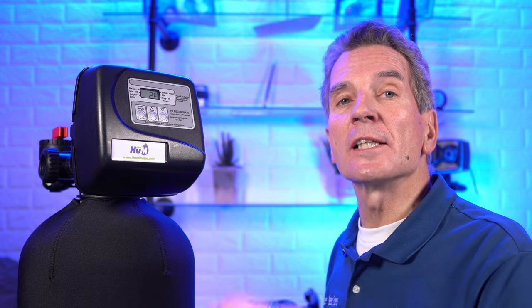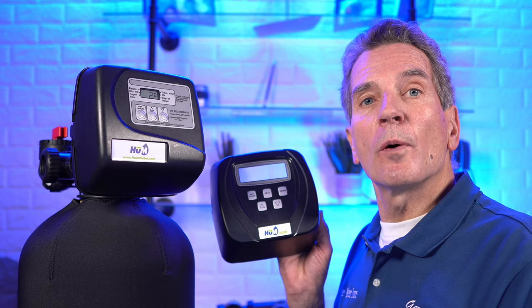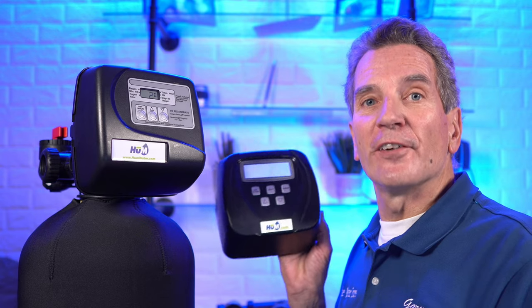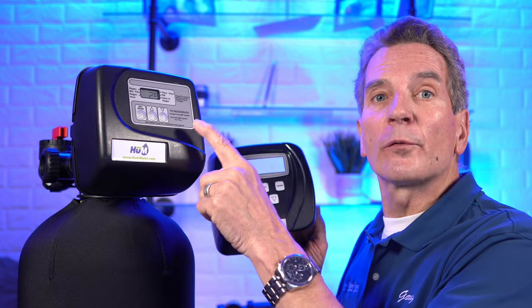Hi, I'm Gary the Water Guy and I simplify water filtration to help you conquer crappy water for your family. This video is for you if you're a do-it-yourselfer, a plumber, or a water filtration specialist that wants to convert a CLAC 3-button time clock valve over to a very efficient premium CLAC WS1 CC fully metered valve, to take advantage of all the efficiencies built into this compared to the old 3-button valve.